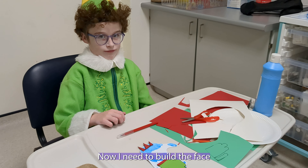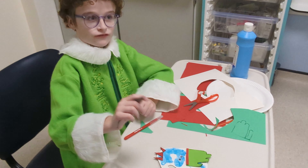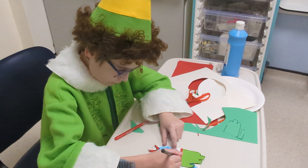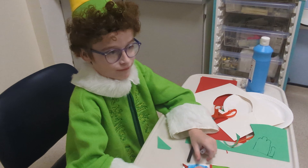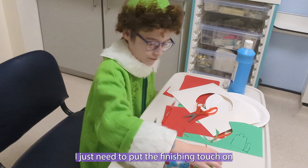Now I need to build the face. These are the eyes. Now I need to draw the eyebrows — it's meant to look like The Rock. Now I need to draw the nose and the smile. I need to put the finishing touch on the pom pom.